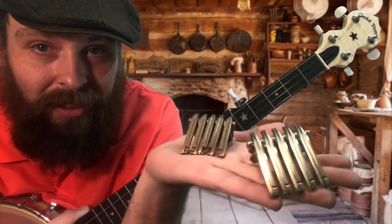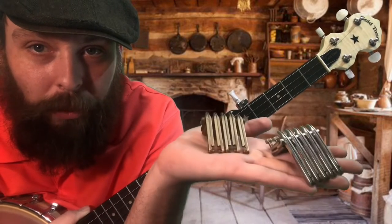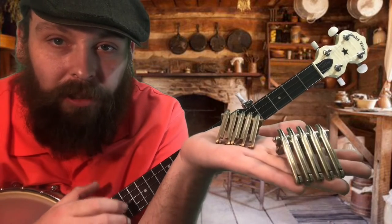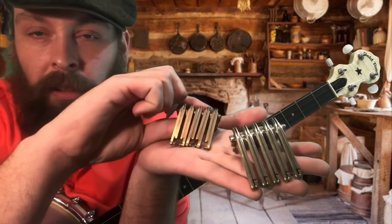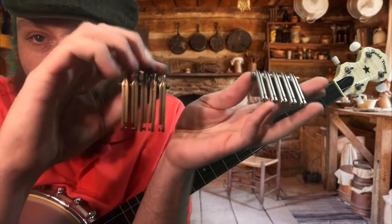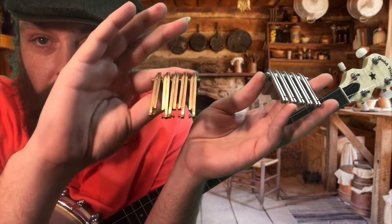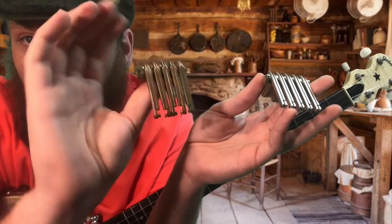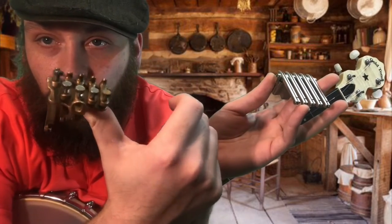Howdy y'all. I was going to show you these really cool tailpieces this evening. These are what they call an Oettinger style tailpiece. And I have an antique, probably from the mid to late 30s, brass Oettinger.